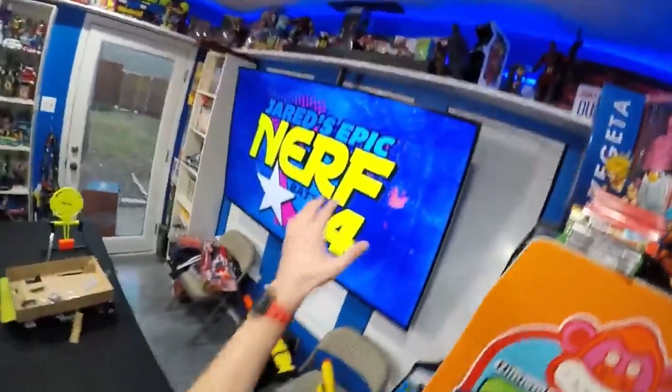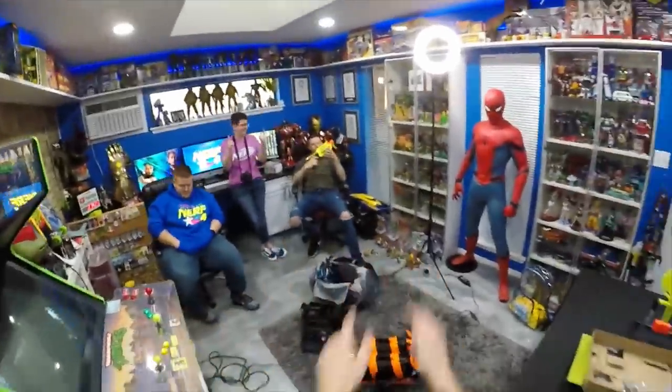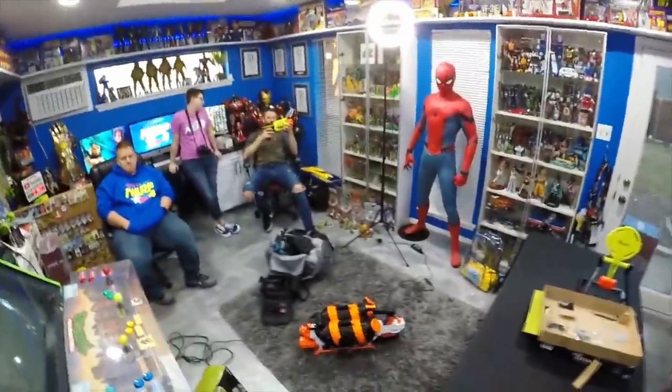What's up guys, it's Track. We're over here with Jared's Epic Nerf Battle. We got Jared, Sophie, and Aaron in the studio - very excited to be here making content with them and all these exclusives.